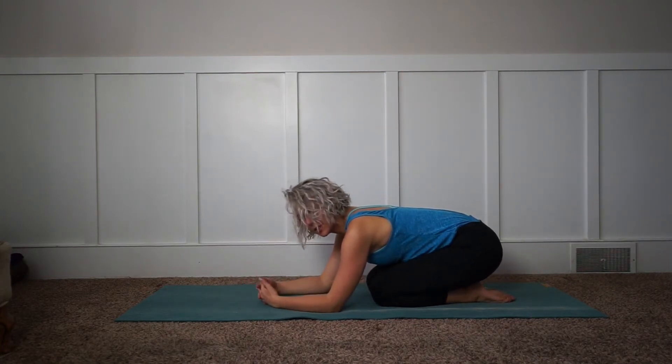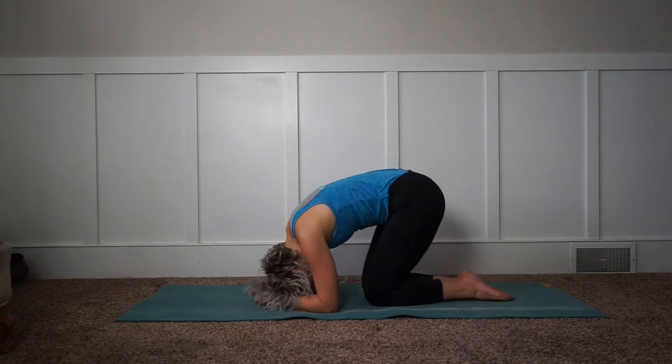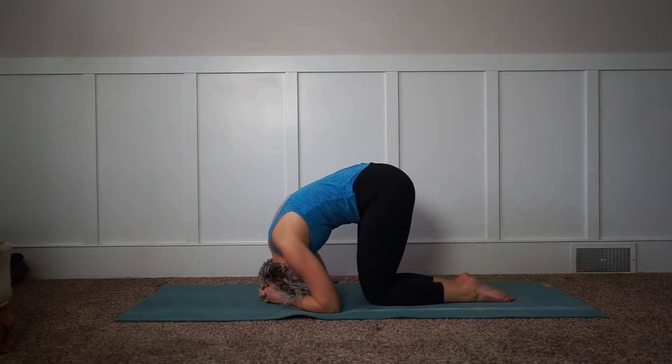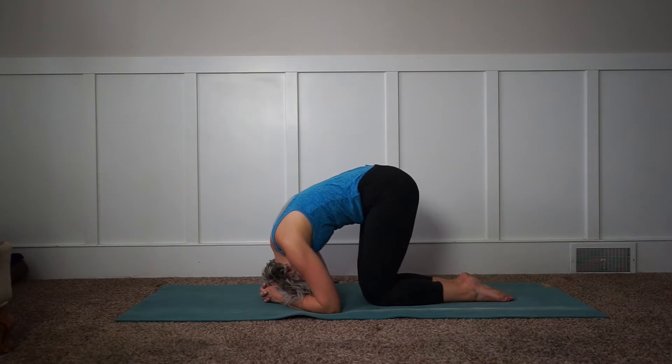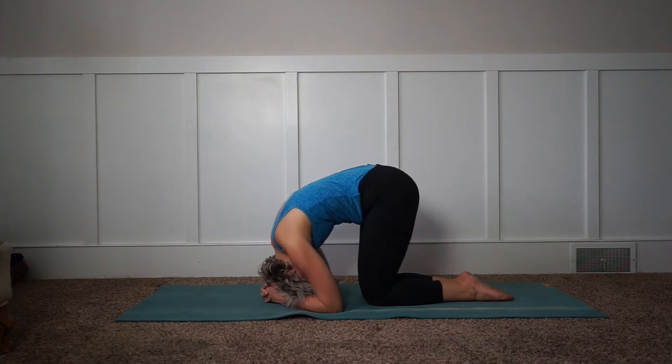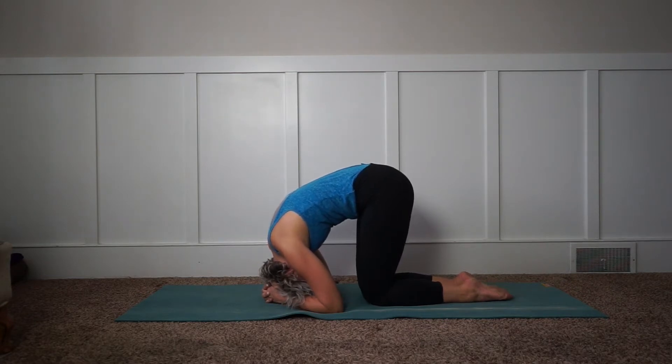Gripping your fingers together, making a little basket for your head, come onto the top of your head. Find the sweet spot by pressing into the ground and moving your head slightly forward and backward. Then press into the ground with your shoulders, pressing your elbows into the ground, engaging your shoulders, lifting your belly, and breathe here for five breaths — five, four, three, two, one.